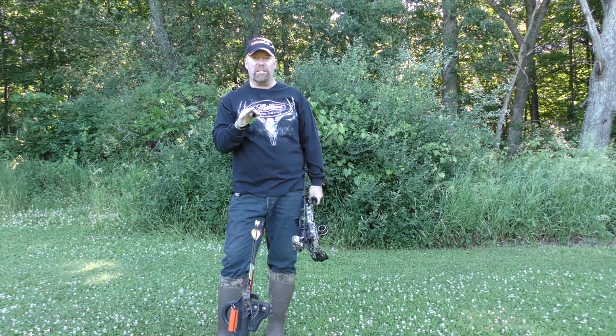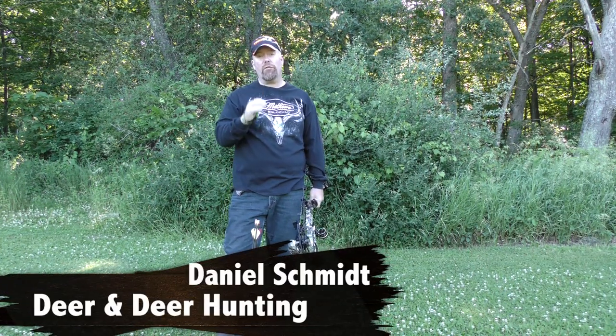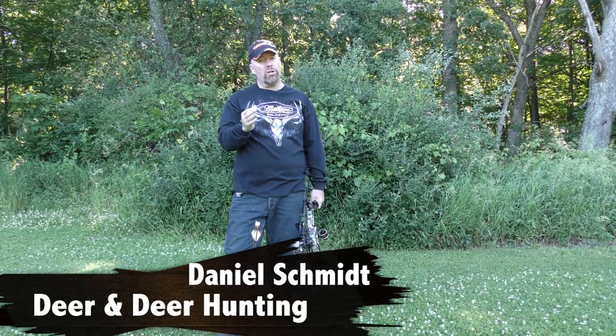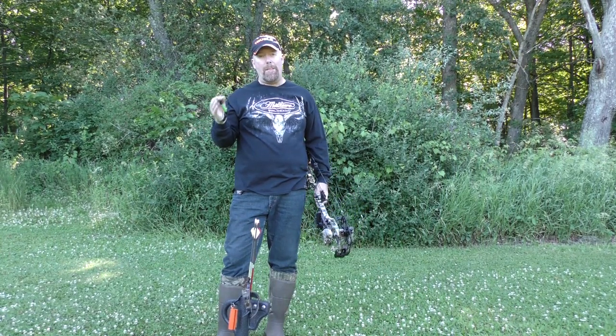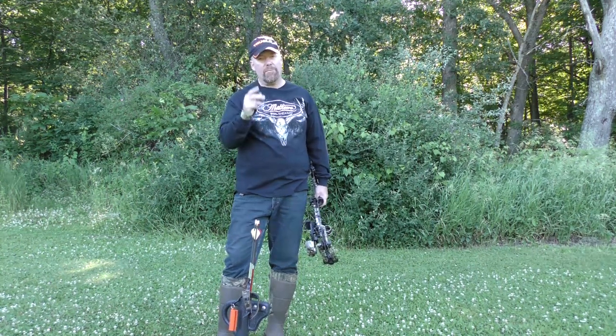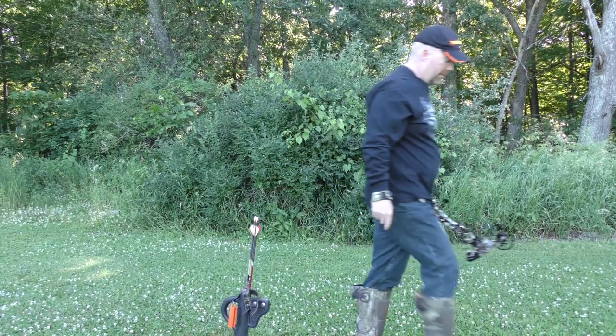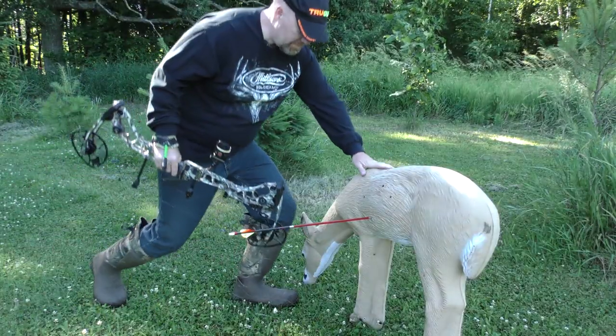Today's question is: where should I shoot at a deer while bow hunting? It's a great question for a beginner, but even for an intermediate bow hunter. A deer's chest cavity is a big area — that's where knowing deer anatomy really helps, even if you're an advanced bow hunter.